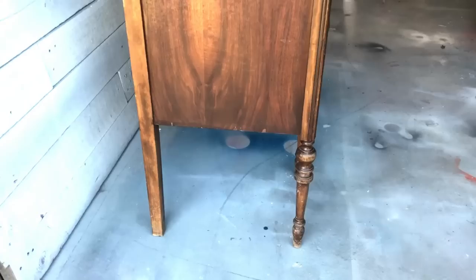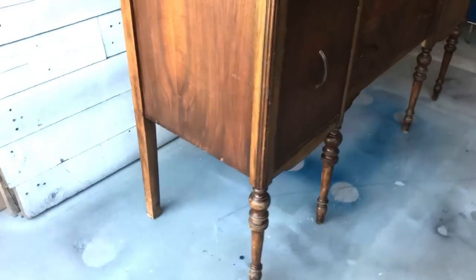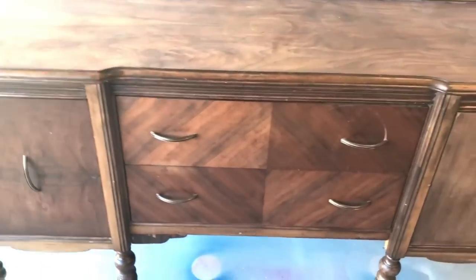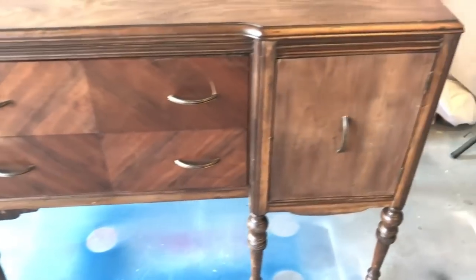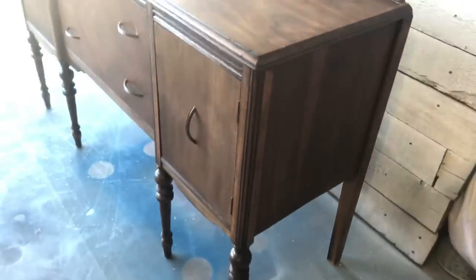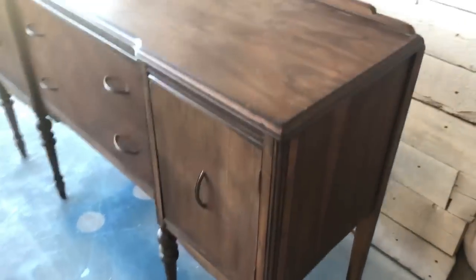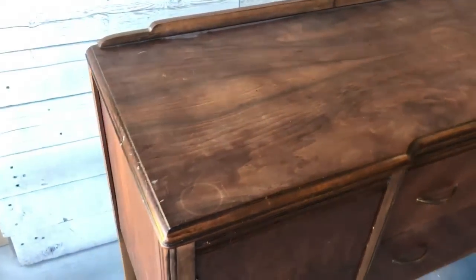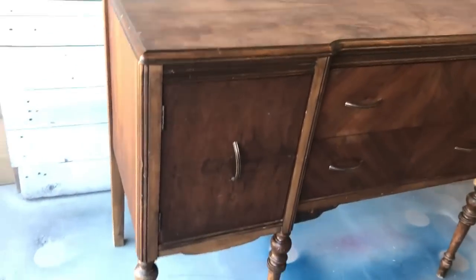Today's project is a custom order. My client picked this up at a garage sale. I'd love to know more about the history of this piece but unfortunately there are no markings on it whatsoever. I'm not a big fan of doing farmhouse styles these days but this one is going to be in my client's beach house and she's requested a driftwood beachy finish. Be sure to stay tuned to the end and I'll show you the inspo picture that she sent me to start this flip.